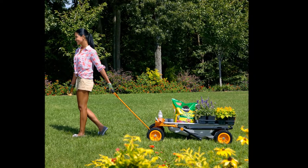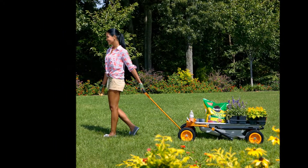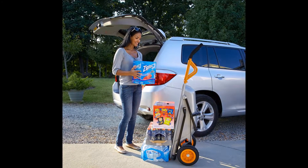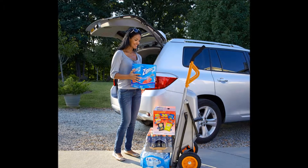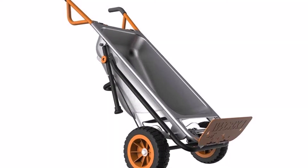The various accessories and attachments allow the AeroCart to perform the tasks of eight unique carts: wheelbarrow, hand truck, cylinder holder, potted plant mover, rock lifter, bag holder, trailer mover, and extended dolly.